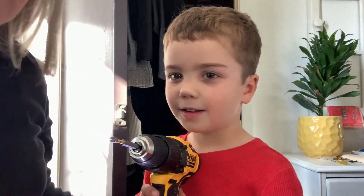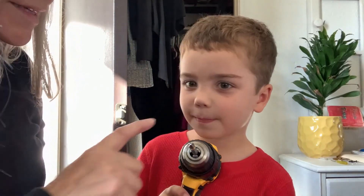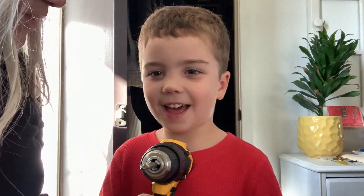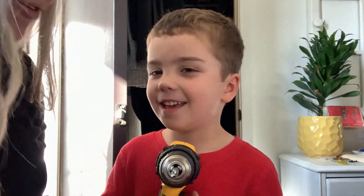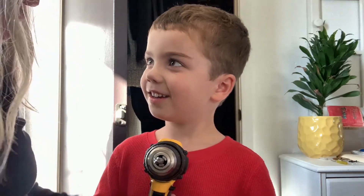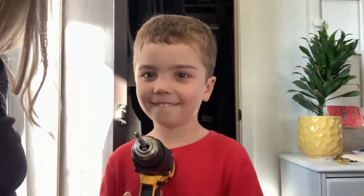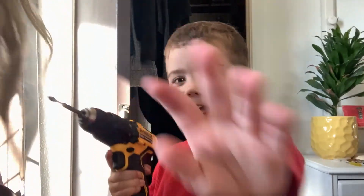Winston, what are we doing today? We're replacing a doorknob today. Okay, and what is this in your hand? Electric screwdriver. Okay, and what you're getting ready to do right now is put the screw in. Is that right? Okay, so we're going to leave the camera on so we can show everybody what you're doing.